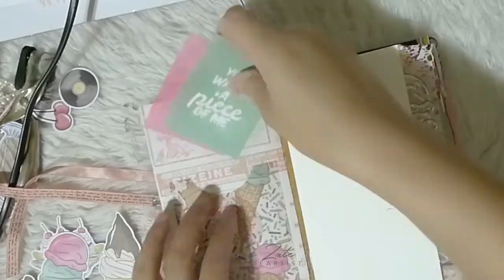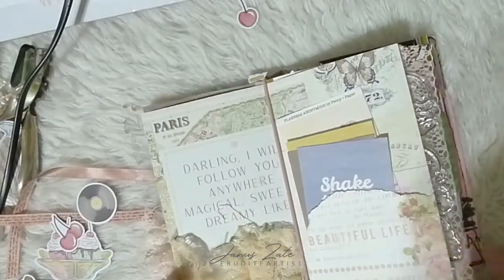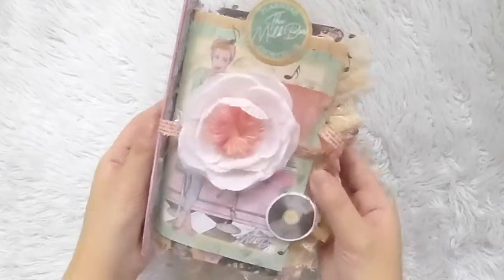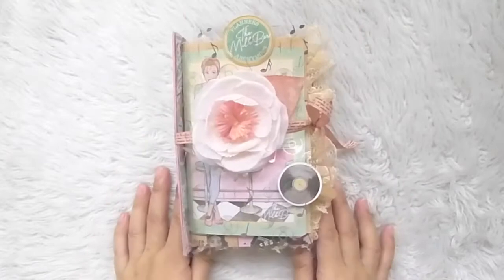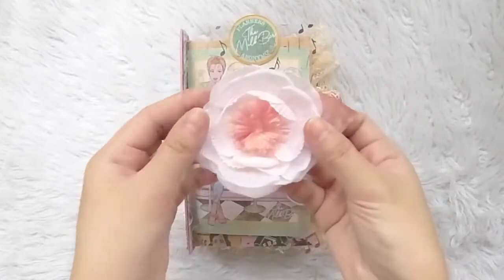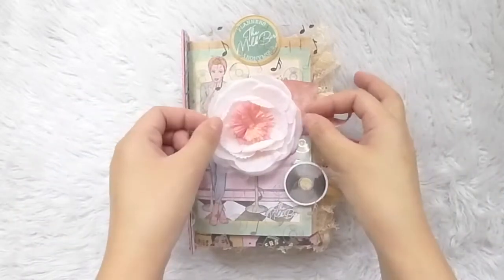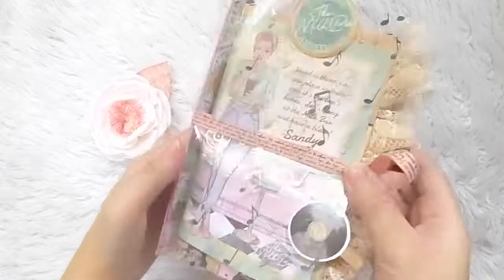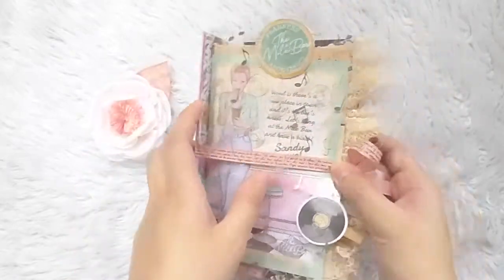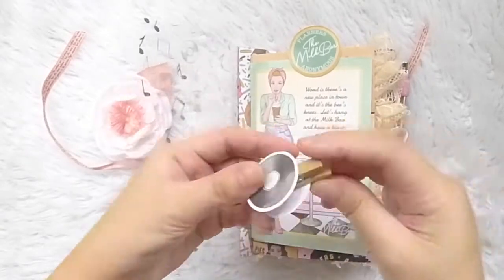Before I end this video, let me give you a quick flip-through of the journal. I did end up adding a few afterthought details like ruffled lace trimming on the edge, some extra pockets, and a little floral topper that I made to add a removable design on my journal, along with a bookmark using the sticker labels on the washi tapes. Like I said, I don't want to waste anything from the kit.